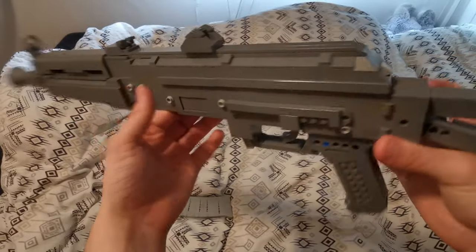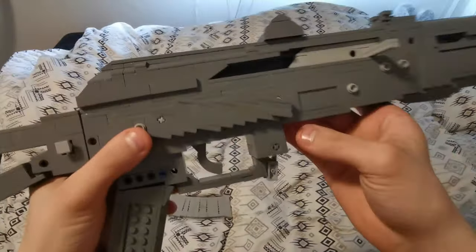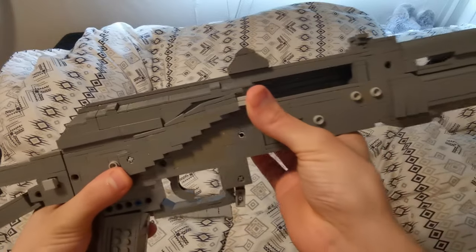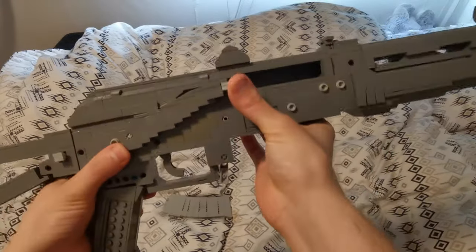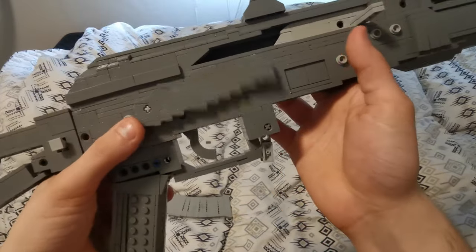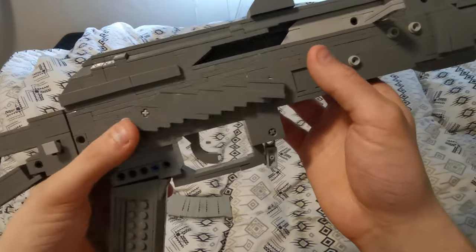On the other side we have the fire selector, which at safe position blocks the charging handle from actually chambering a round, and I assume it locks the trigger at the same time. Mine just kind of flops about — it does have a stop in there so there's no way to go all the way around.